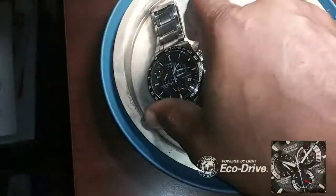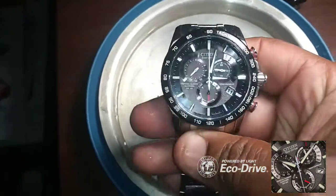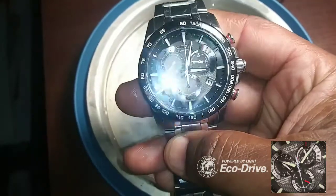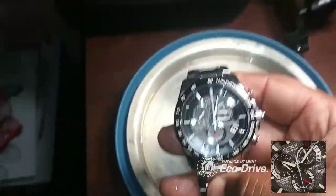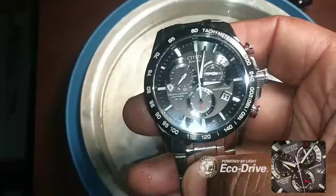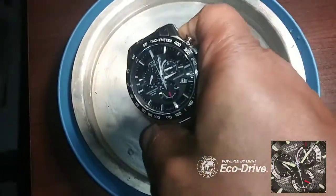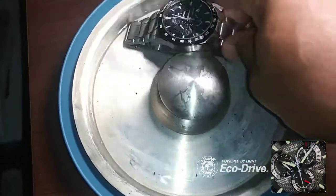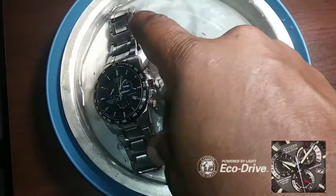I wanted to charge my Citizen Eco Quartz. This one needs to be solar charged, but seeing that we don't have that much sun out here, what I'm going to do — I'm just sitting it here, it's a water-resistant watch — I put some warm water there and I'm just sitting it in here for a minute or so, then I'm going to give it some light.